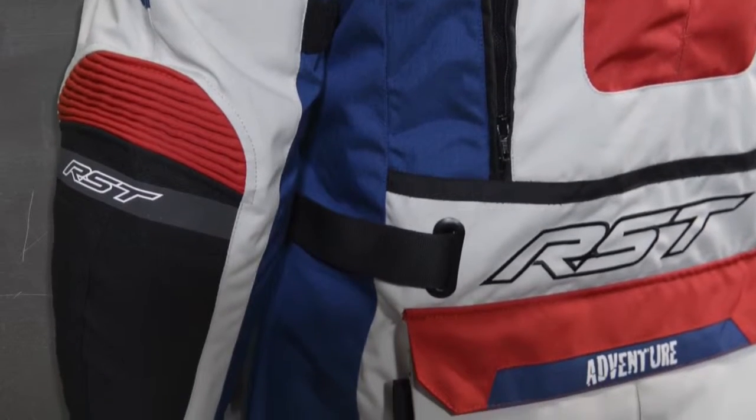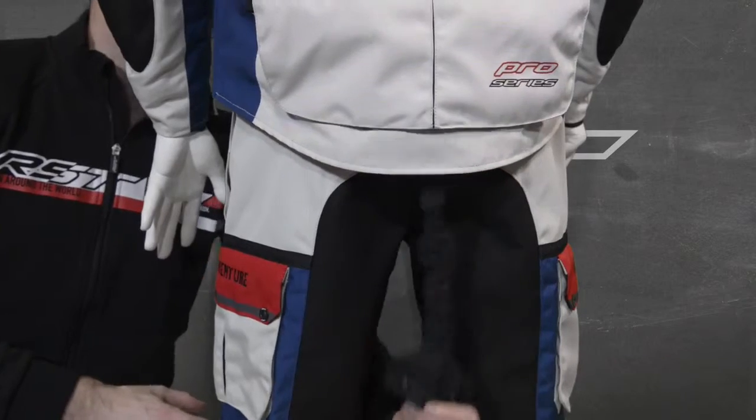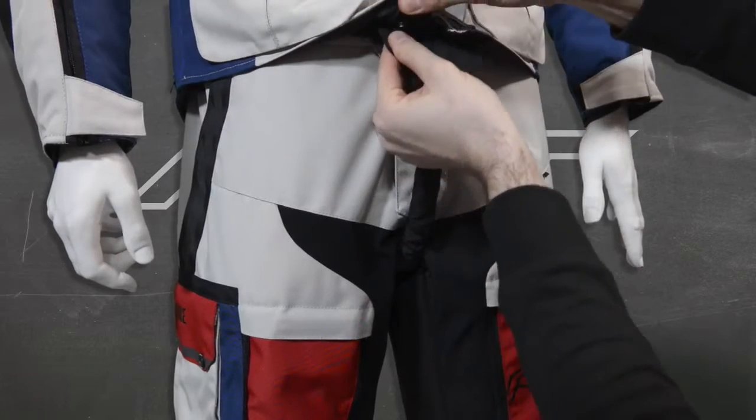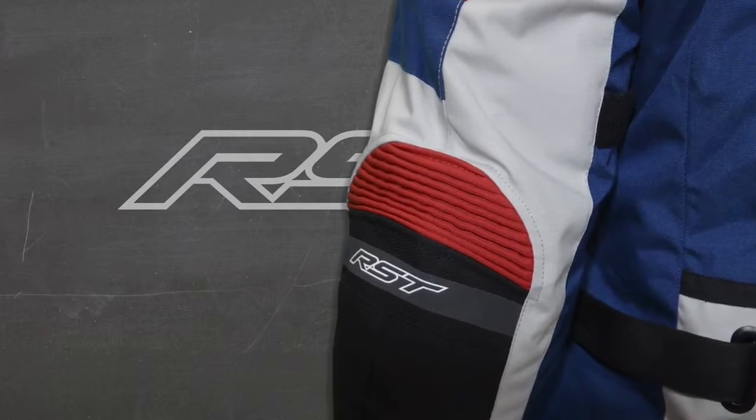In terms of adjustability there are velcro and pop stud adjusters on the arms, waist adjustment using high quality metal buckles on the jacket, and a dual adjuster system on the waist of the jeans — just inside that 360 connecting zip which allows you to attach the jacket to the jean, increasing fit and comfort. This adjustability ensures that no matter how you're wearing the outfit you can be sure of a snug, close fit. There is also the parachute strap which loops under the crotch area, attaching the jacket securely so if you're spending a lot of time riding out of the saddle it stops the jacket from riding up. The ergonomics both on and off the bike are also increased via stretch panels on the elbow and the knee.